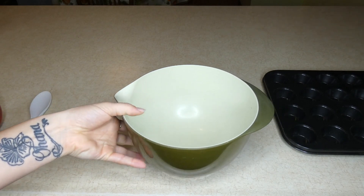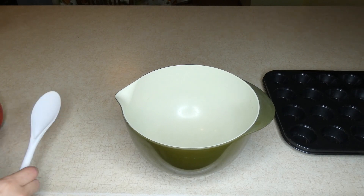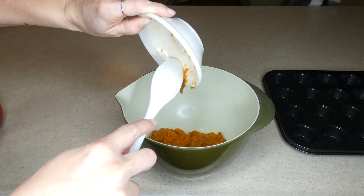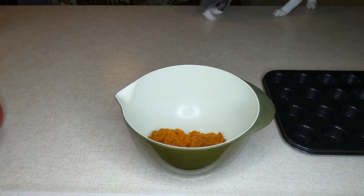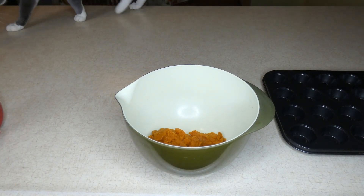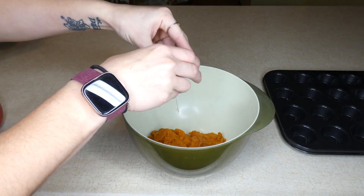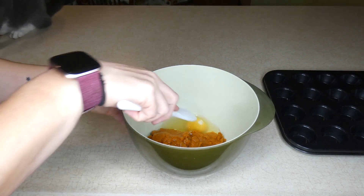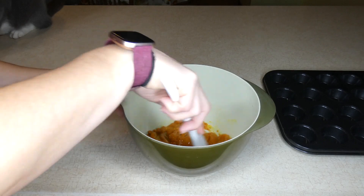The first thing you're going to do is get a medium-sized mixing bowl and add in three quarters of a cup of canned pumpkin. You want to make sure that you get the 100% canned pumpkin, not the pumpkin pie filling, because the pie filling has some sweeteners and other ingredients that your dog doesn't need. You're also going to add an egg, then stir these two together to combine them, just to make it easier when you add in the dry ingredients.